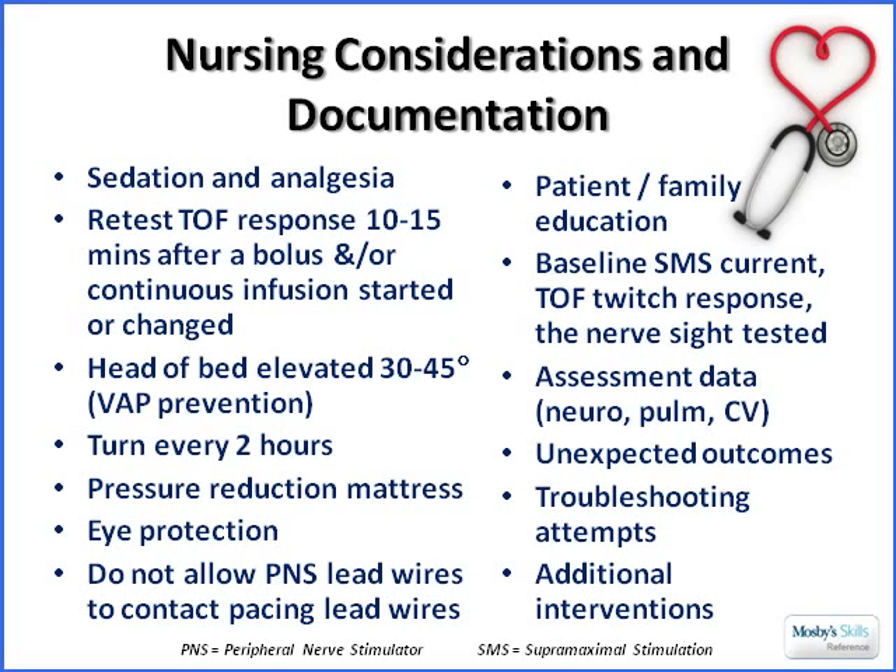Document the Train-of-Four and the super maximal stimulation point, and note the nerve tested. We didn't discuss the two other nerves that can be tested — at the forehead and the ankle — but you can find more information on those in the Mosby Skills reference. Our recommendation here is to use the ulnar nerve. Include your assessment data from neuro, respiratory, and cardiovascular exams, and document any unexpected outcomes such as skin integrity issues at the ulnar nerve site, or fingers twitching instead of the thumb, which indicates direct muscle stimulation rather than ulnar nerve stimulation.